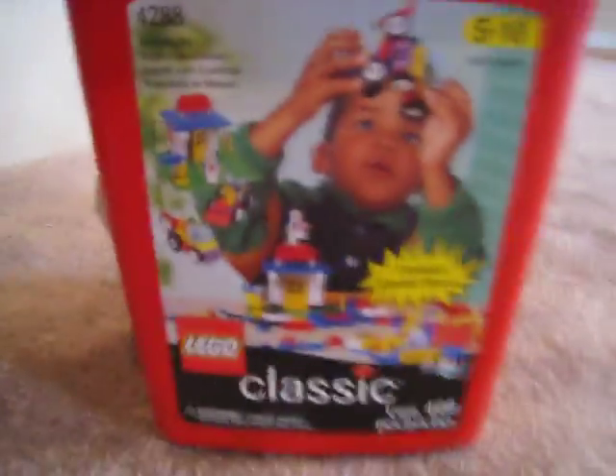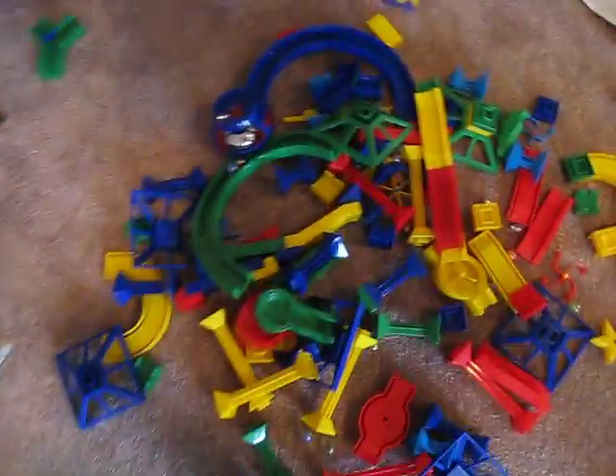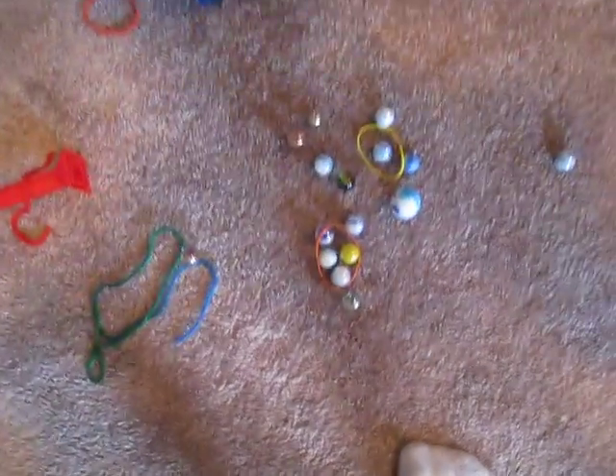So you need: tape, scissors, things to put things on — marble tracks or something of that sort, they're very helpful. And marbles.